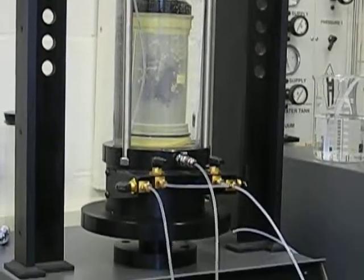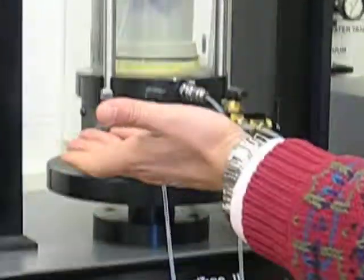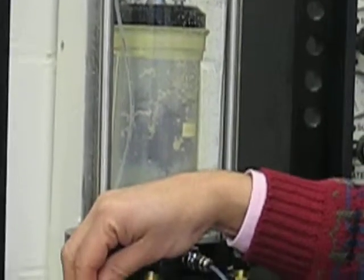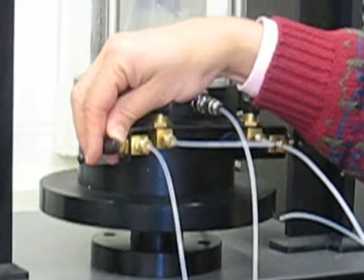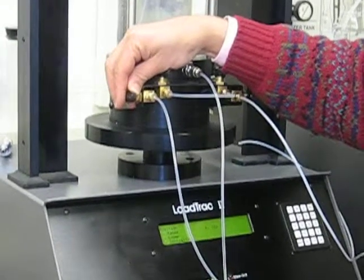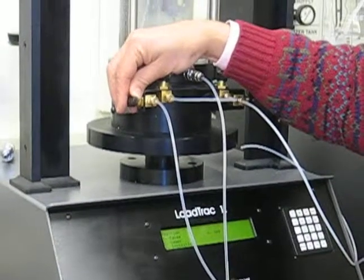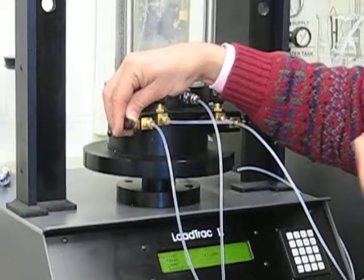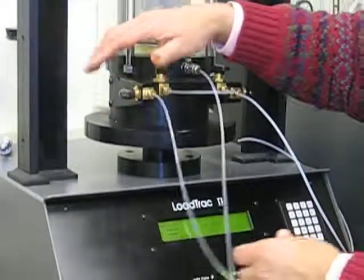To check the pressure in the flow pump, you disconnect the line and then raise the line about 28 inches, which should correspond to 1 psi. In metric units, 28 inches times 2.54 gives you that in centimeters, and it corresponds to about 7 kilopascals. So that's a quick check to do.